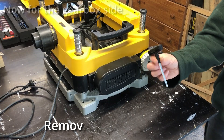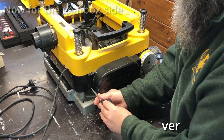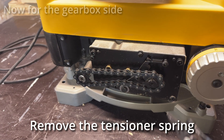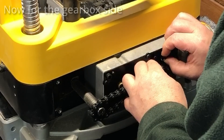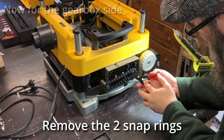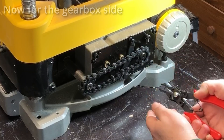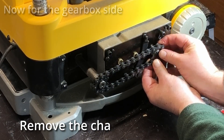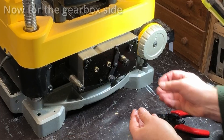Next we'll move across to the gearbox side. Take off the cover first. And the tensioner spring. And the two little snap rings. If you don't have a snap ring tool you'll probably need to get one before you do this job - this is just a cheapo one from Bunnings. Then remove the chain and the sprockets and keep that all together as one assembly.